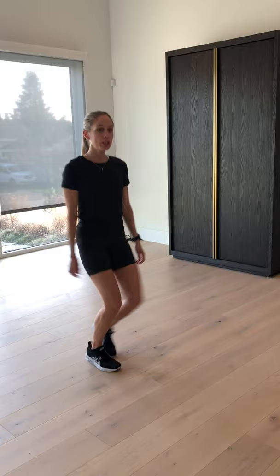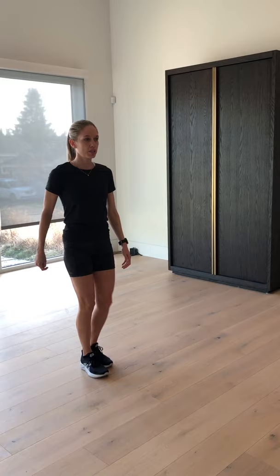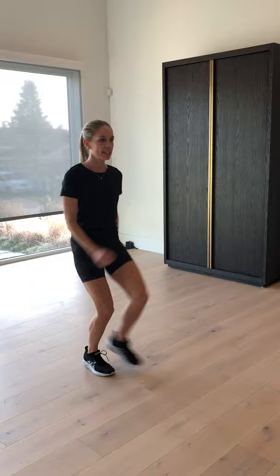Now we can advance that to what we call an A skip. It gets a little confusing - you don't want to just be out for a skip like this. We're always remembering things we've talked about: arms straight, core engaged, working the glute, always remembering those things when you're doing drills. An A skip is going so high that this leg kind of goes like that.